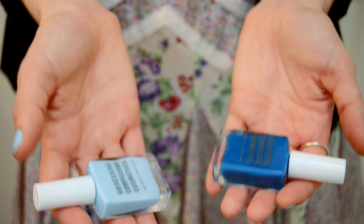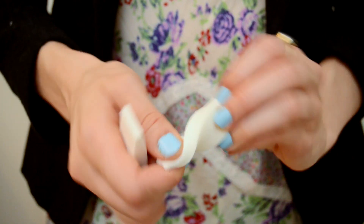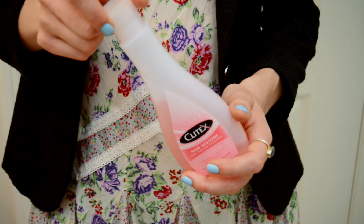You're going to need three colors of nail polish — one lighter, one darker, and a clear coat — as well as toothpicks, makeup sponges, q-tips, and nail polish remover.